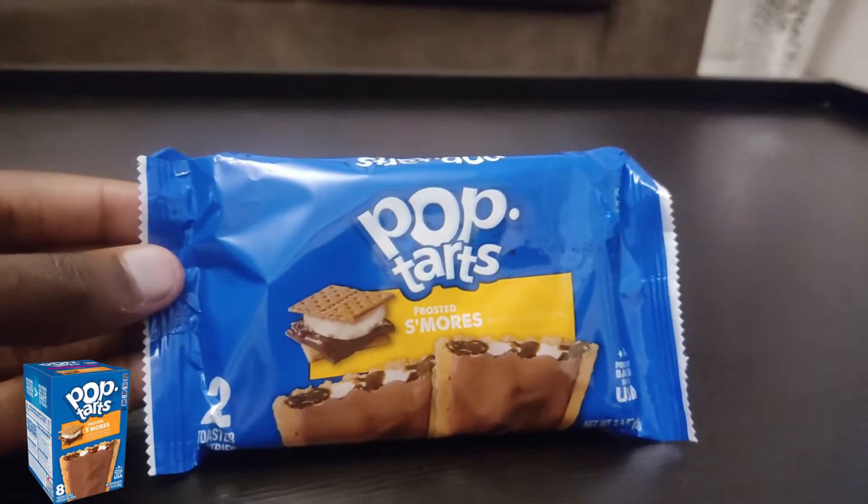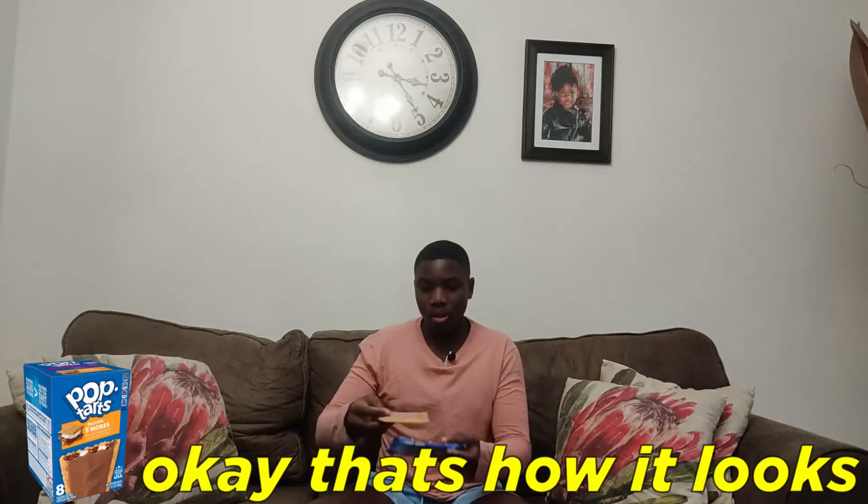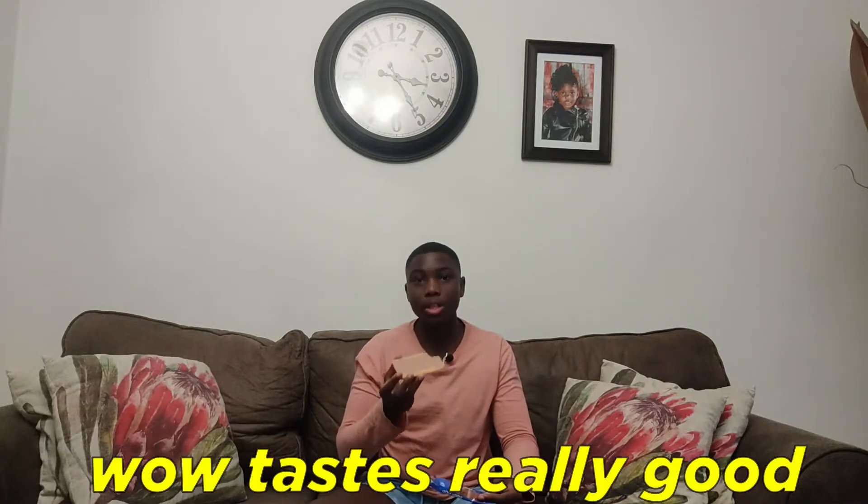Now the next candy — Pop Tarts! I've been waiting to try these, I've never tried these before. I got the s'mores flavor. Let's see how this looks on the inside. I can already smell it — wow, okay, that's how it looks. It looks funny. Let me try the s'mores flavor. Wow, tastes really good, tastes kind of like s'mores. It looks like they stuffed marshmallows and chocolate inside.